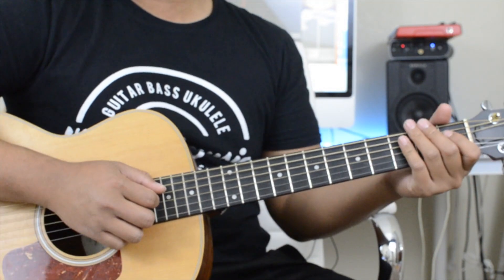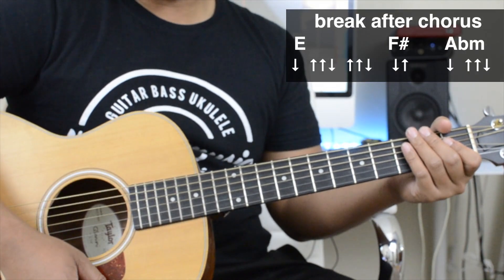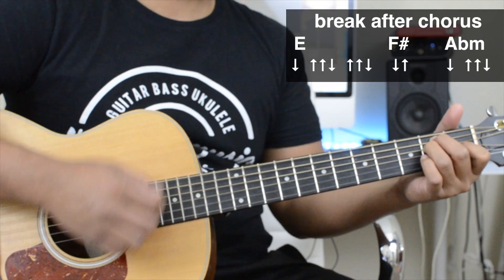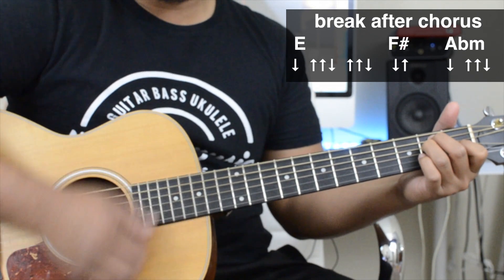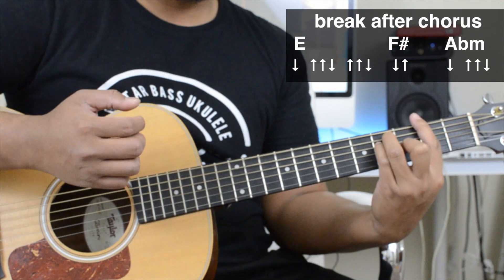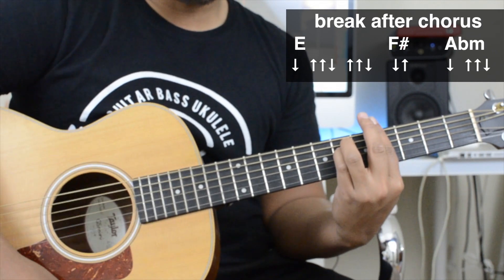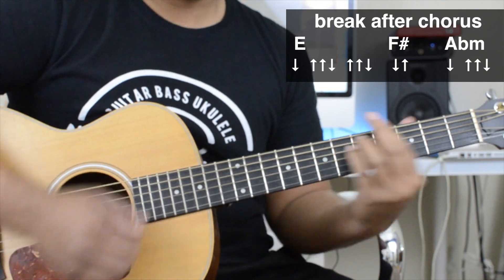After the chorus, it goes into a break. The strum pattern for it is: down, up, up, down, up, up, down. Then F-sharp — it's going to be just a down, up. Then A-flat minor: down, up, up, down. And then F-sharp.